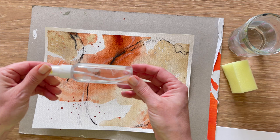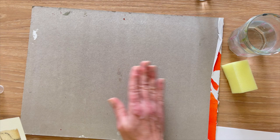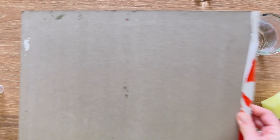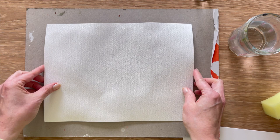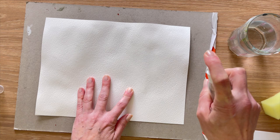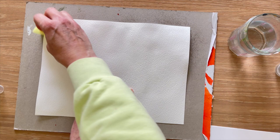I just use an old cardboard backing from watercolor paper that I sometimes paint on, just to protect my desk — make sure it's nice and clean. You're going to flip your painting over, and holding it down, you're going to start to wet the back so that it starts to saturate the paper. You don't want there to be a ton of water, but you definitely want to make sure the entire back of your page is covered in water.